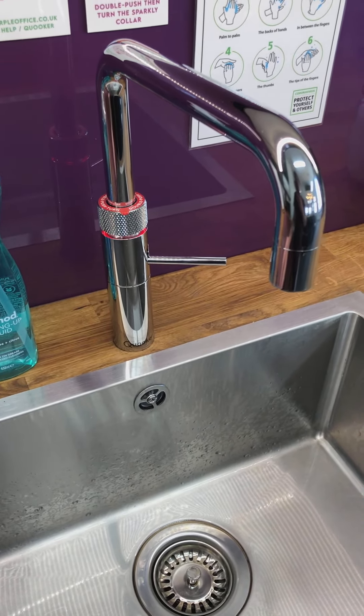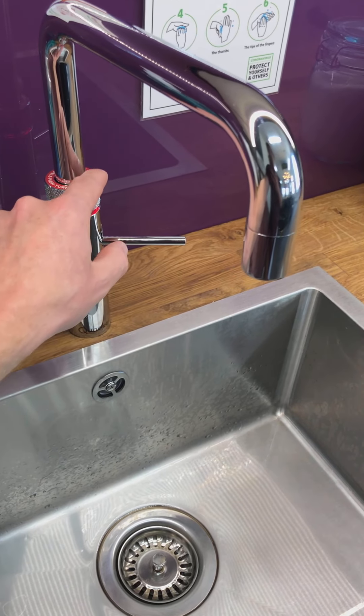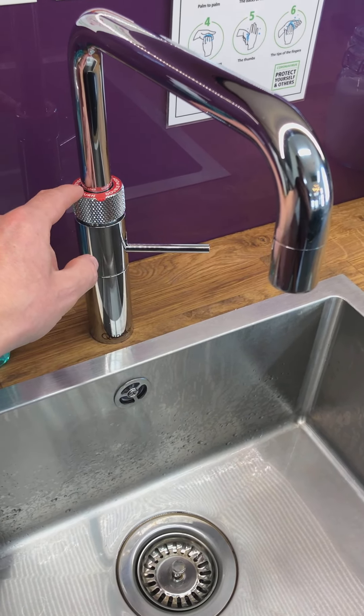If you want boiling water for tea, coffee, or hot drinks, we're going to use this special collar. It does give you the instruction on the collar and you just have to get the knack of it.